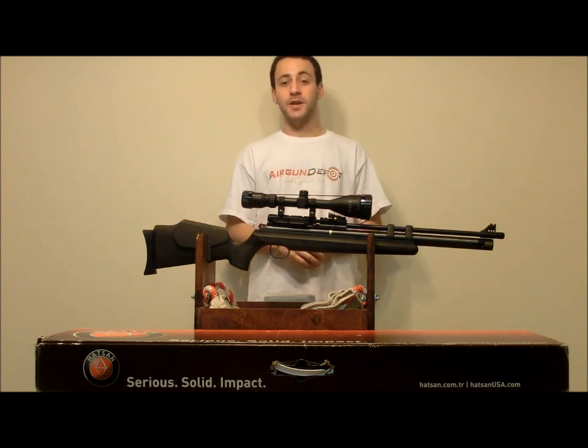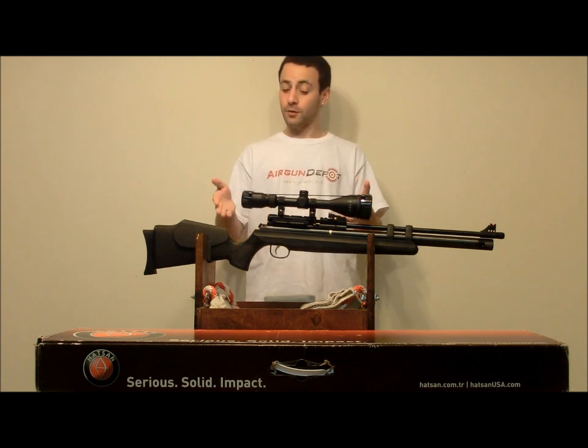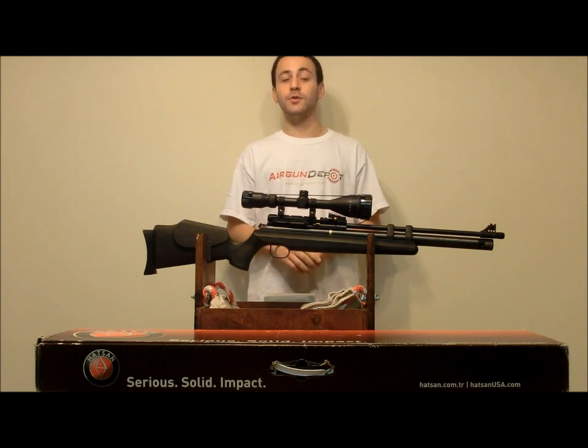I'm Tyler Patner, and this has been Airgun Depot's Product Spotlight. I appreciate you guys for joining me. For the rest of the Hotson line, as well as the AT44-10, you can go to www.airgundepot.com and check it out. We'll see you at the next one.